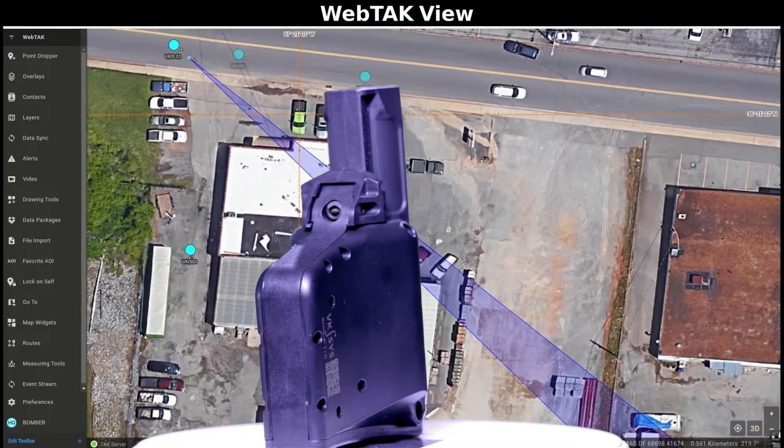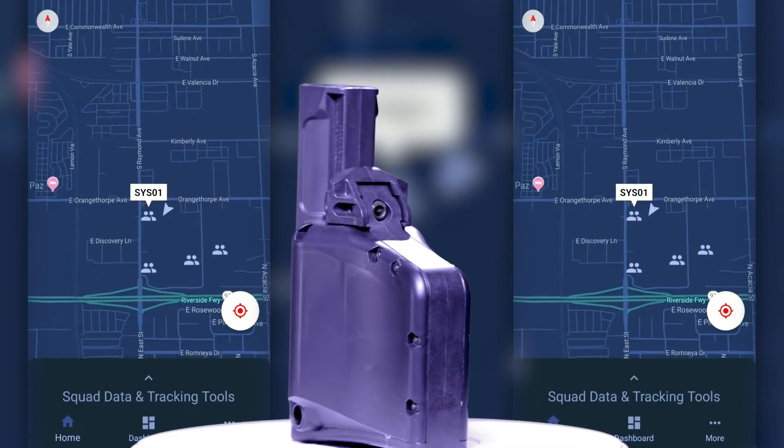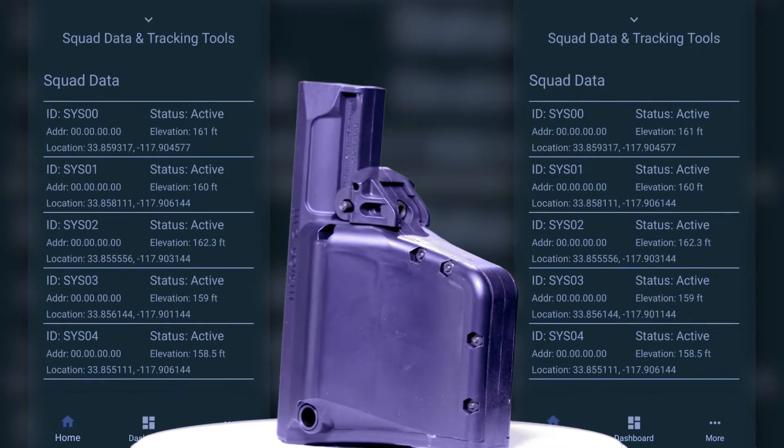This indicator is displayed on ATAC for the entire unit to see. It helps eliminate confusion on the battlefield by displaying a real-time picture of where friendly units are located.